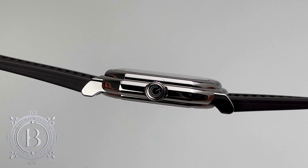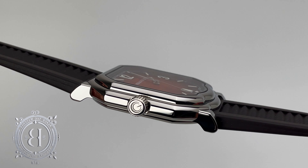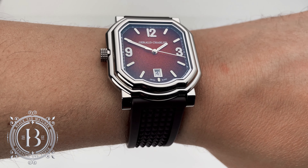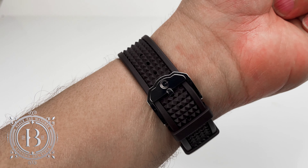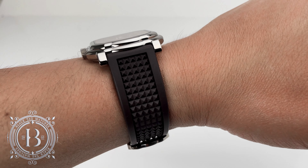This was done to avoid the crown from digging into the back of the user's hand during sports activities, especially during a tennis match. Typically you should not wear a mechanical watch while doing intense physical activities, but thanks to the improved shock resistance of this timepiece, the mechanical movement is now 40% more resistant to shocks and stress.